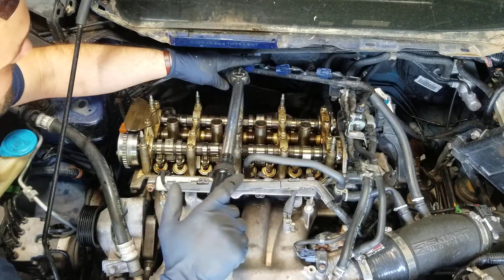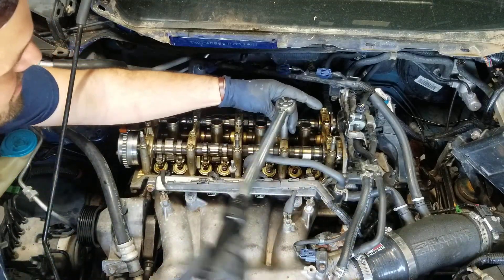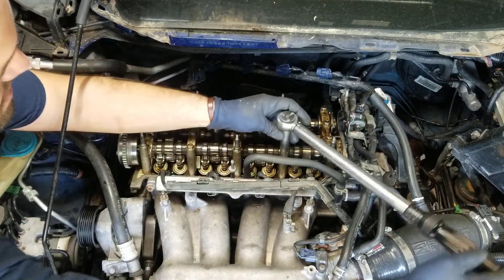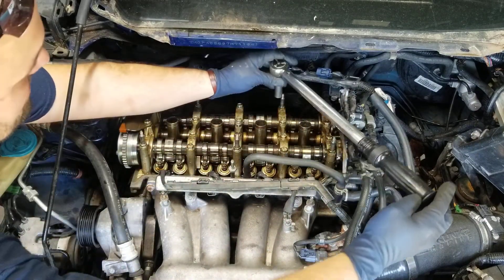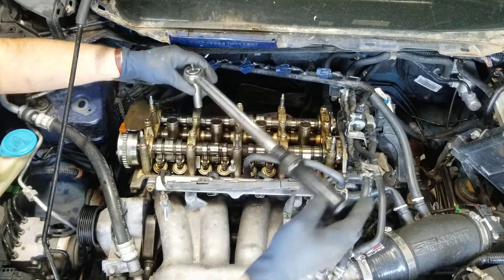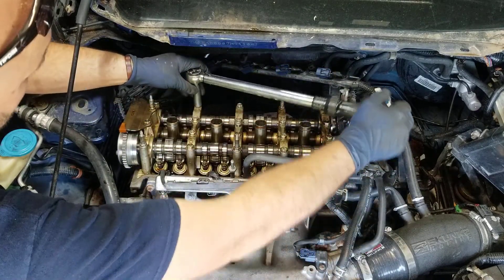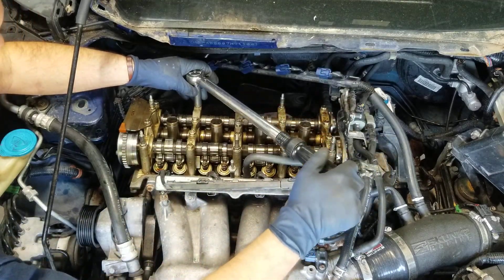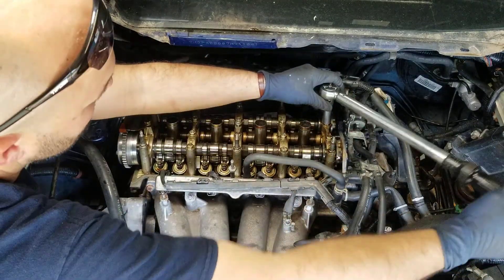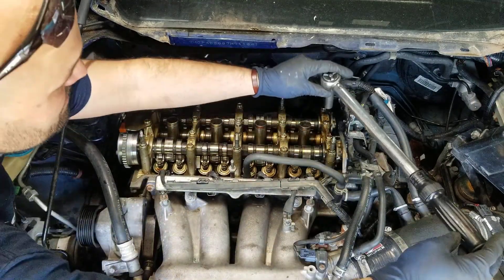From number three we work through each bolt in sequence — number four, five, six, seven, eight, nine, ten, eleven, twelve, thirteen, fourteen, fifteen, sixteen — torquing each one to 16 foot-pounds.